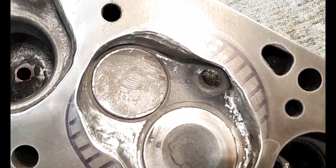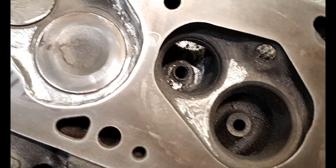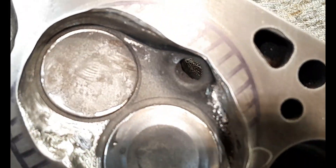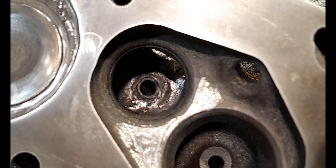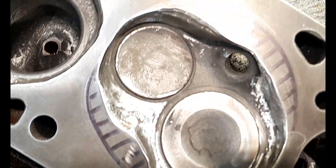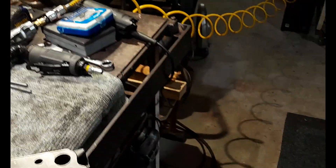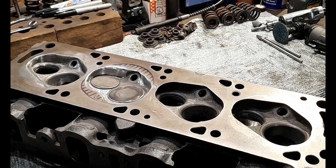That's how that combustion chamber will finish up. Let's have a look at the stock one — you can see how shrouded the intake valve is here compared to how we've opened it up. Same with the exhaust — compared to how we've opened it up around here. That's where I'm leaving it, guys. I'll see you in the next video, and until then, you guys stay safe, stay healthy, and take it easy.